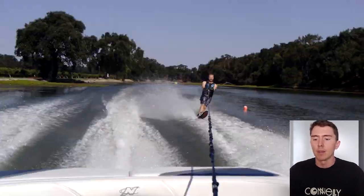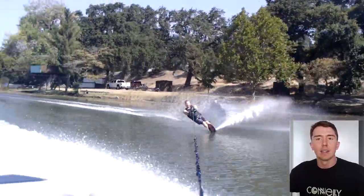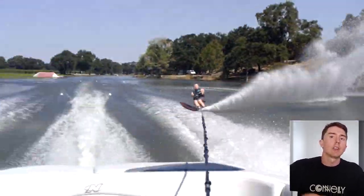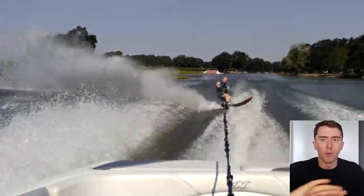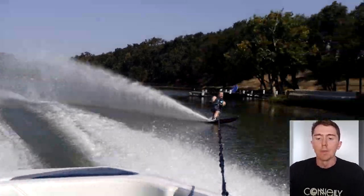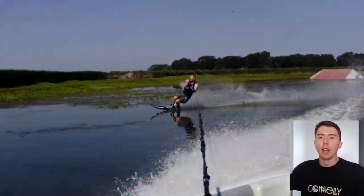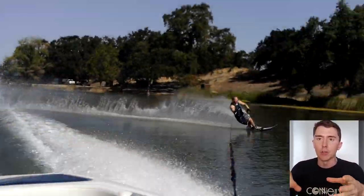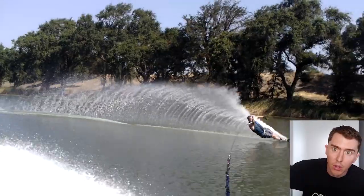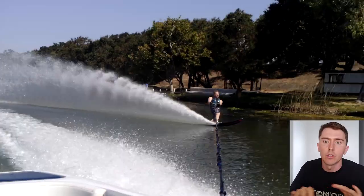It all looks really good, except as Keith begins the turn, he feels like it's not starting where he wants it to happen — it's taking a bit longer to begin that rotation. So he pushes on his legs to force that rotation, which buries him into the water, gives him too much angle, and it's all over. Keith doesn't have a huge issue with speed, but without the double pump, he didn't have that energy to help begin the turn.